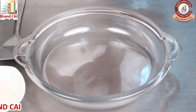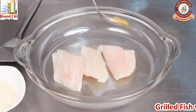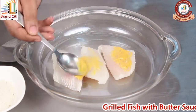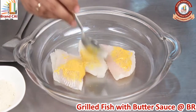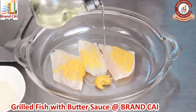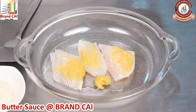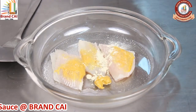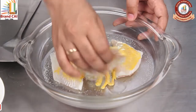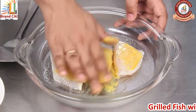First we are going to marinate the fish with mustard paste, a little bit of oil, some salt, and pepper. Mix it nicely so that the fish is coated with mustard.